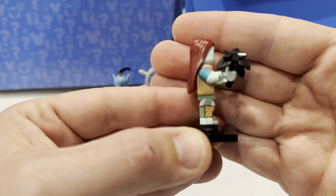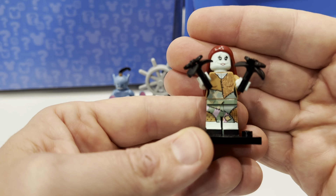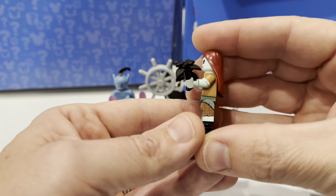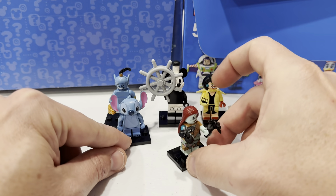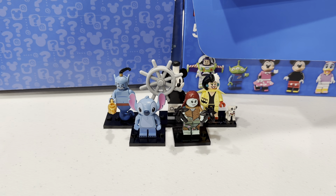So many good colors on that. Look at the patchwork on those legs — amazing details on this figure. She's going to be a great addition to the CMF line collection that we have going on. Tomorrow we will open a Series 100 Disney pack. If you want to follow along with our quest to find all Series 1, 2, and 100 of the Lego Disney CMF minifigures, hit that subscribe button. We'll see you tomorrow.